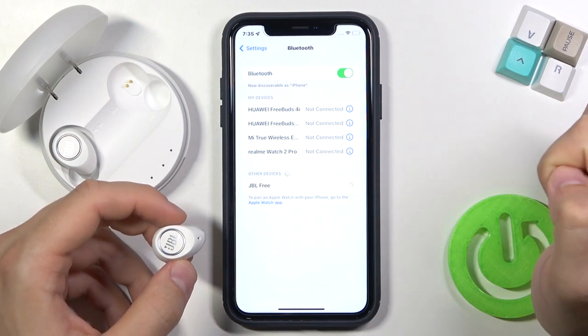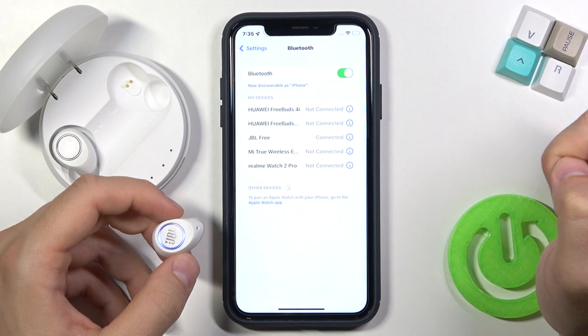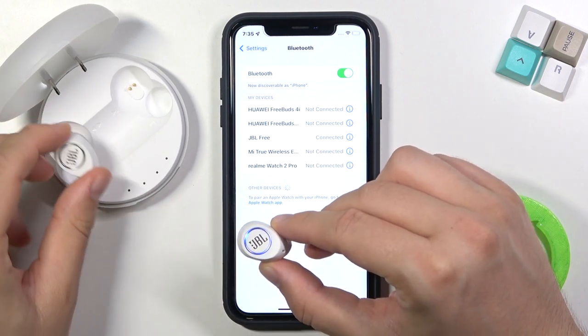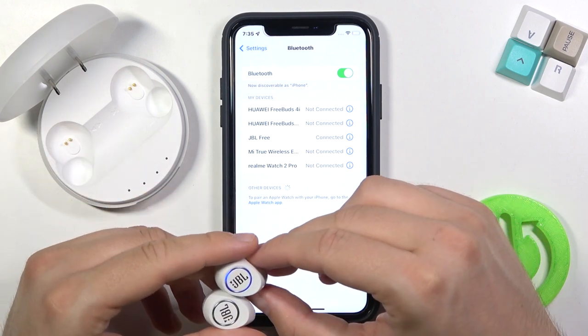So when you click on it to pair, they will be connected. And to synchronize the second earbud, just remove it also from the case.